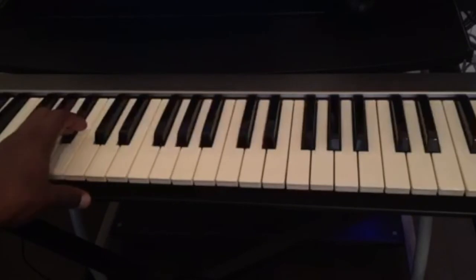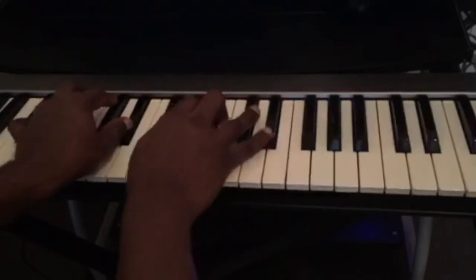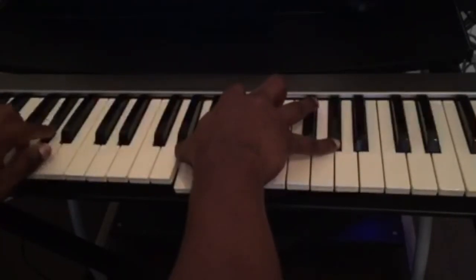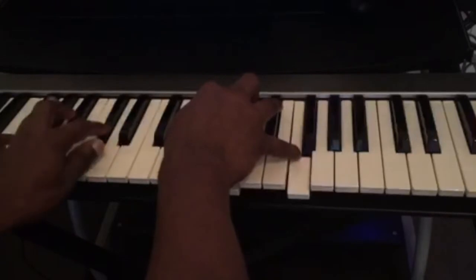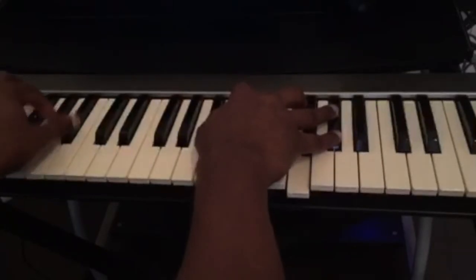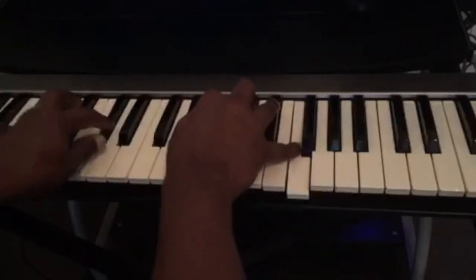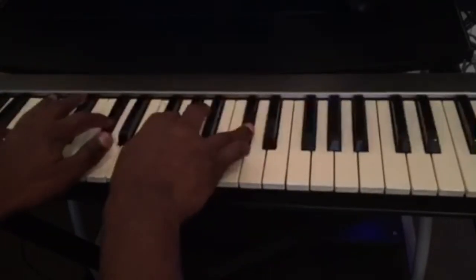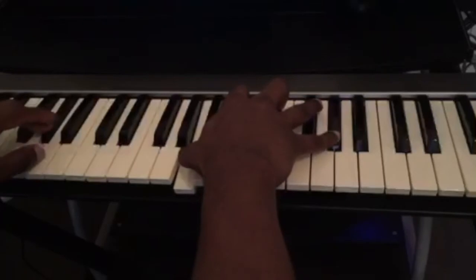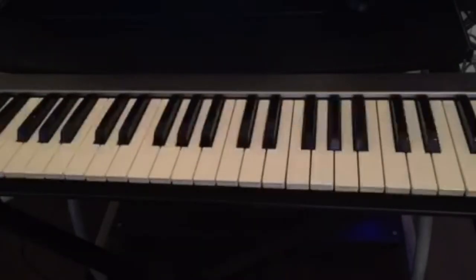Now we're gonna put both hands together and play it together. So this is it — this is the exercise.